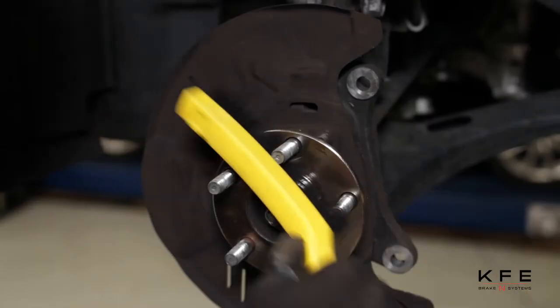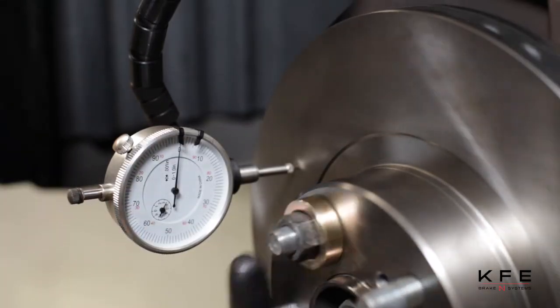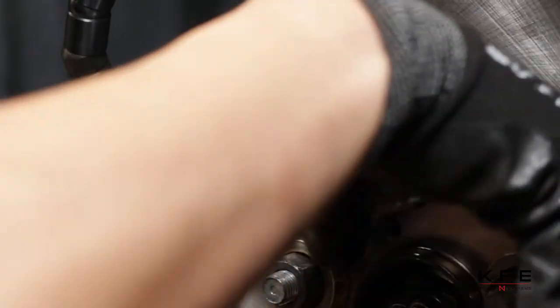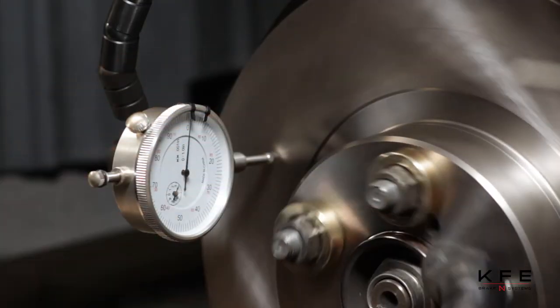This will reduce rotor run-out and brake pulsation. Test rotor lateral run-out with a dial indicator to avoid vibration and pulsation. The tolerance should be less than 0.003 inch. If greater than 0.003 inch, purchase a correction plate.